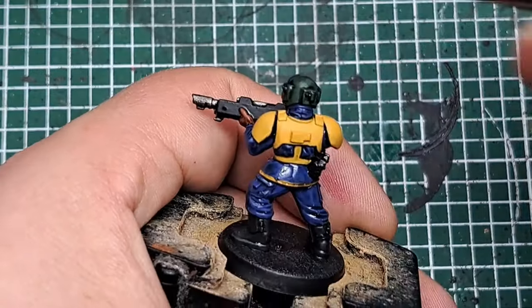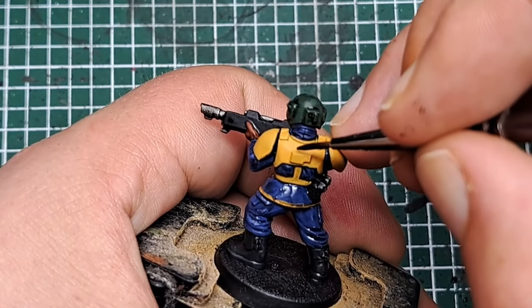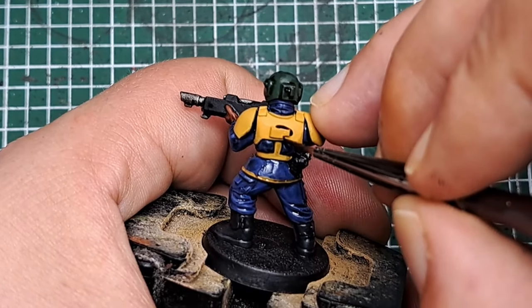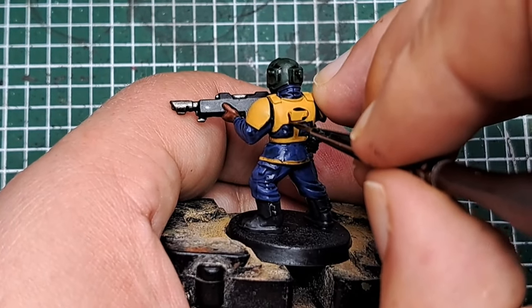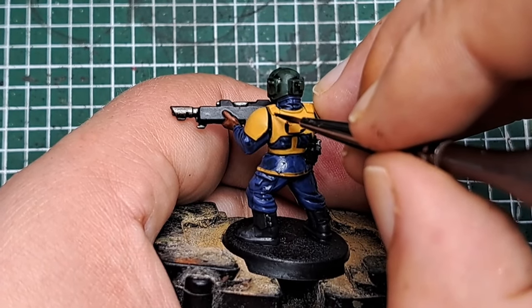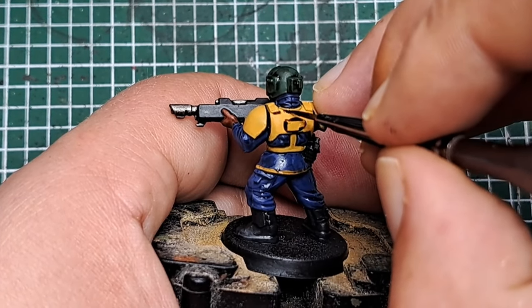With some Agrax Earthshade I'm just going to do a pin shade around the raised details of the armour — there's a little bit on the back and a couple of clasps on the shoulders. Just doing a pin shade around the edge with Agrax Earthshade to add some definition to those areas.